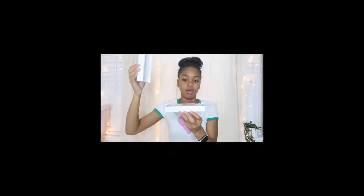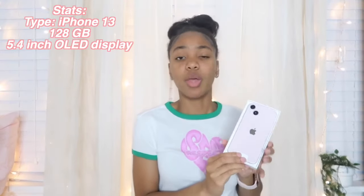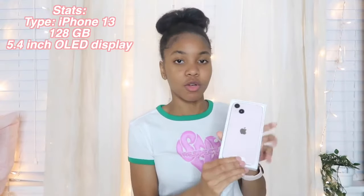It's the moment of truth. You ready? She's so cute, look at that! Oh my goodness, so I got the pink iPhone 13 — just the regular iPhone 13 with 128 gigabytes of storage.